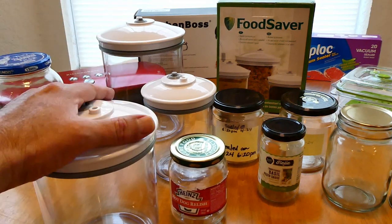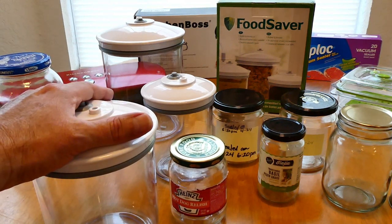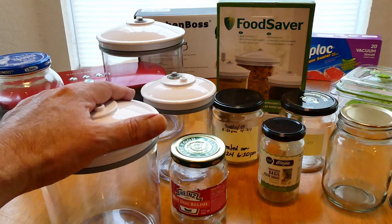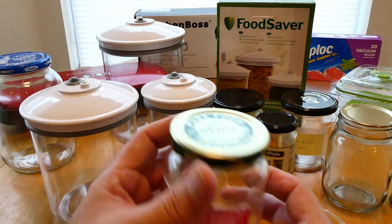If you decide to order this — I know it was expensive — I wanted to show you because there were a lot of questions. I knew I was getting a gift card for around a hundred dollars, which is what I used to buy this set. It works really, really well with this — check this out.